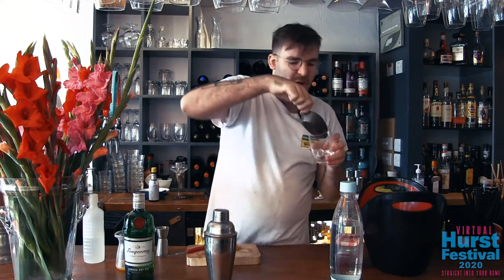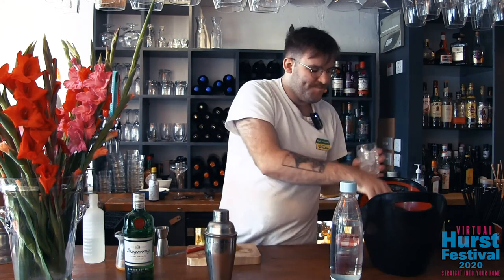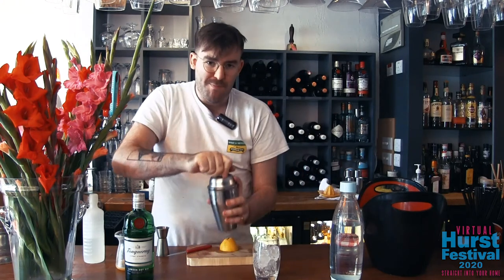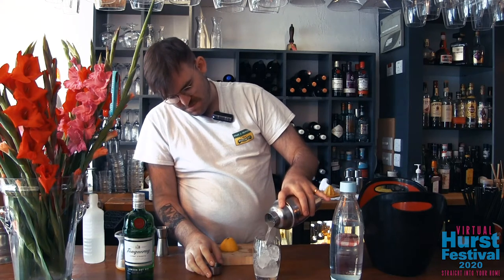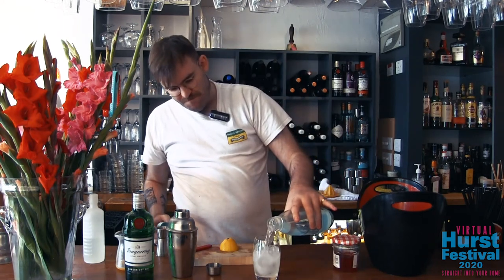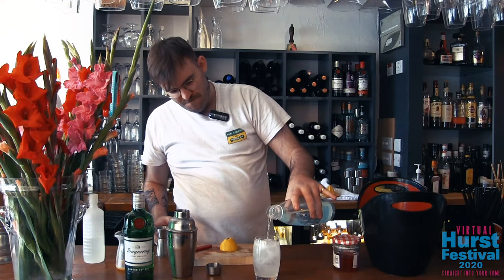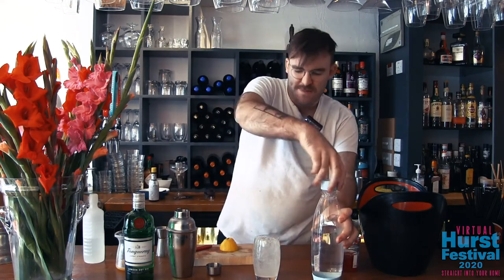For Tom Collins you're going to want a Collins glass, a highball, or anything resembling a nice tall, long glass. Add some ice to the glass and pour in our concoction. Following this, we're going to top it up with soda water and garnish with a nice lemon wedge.